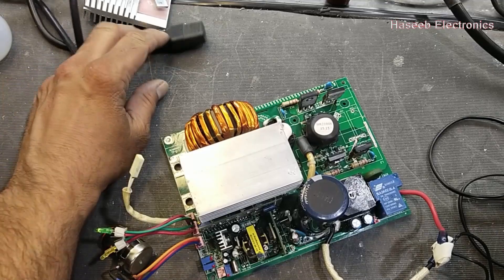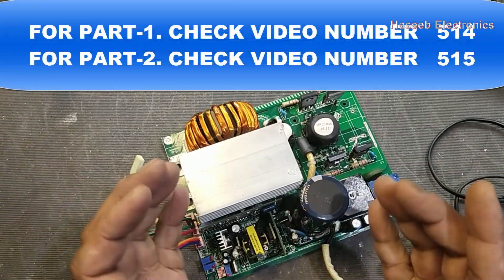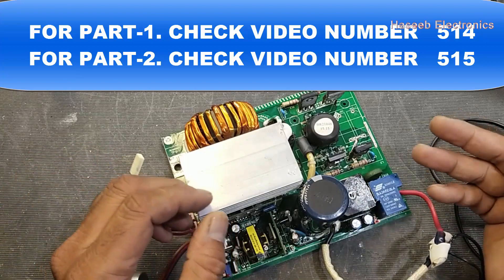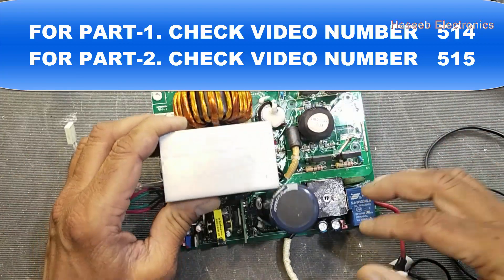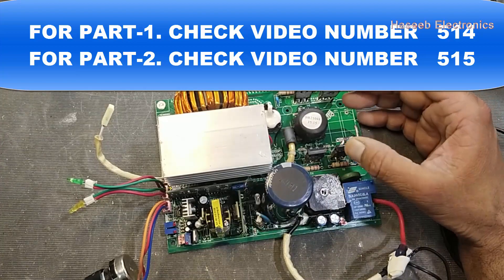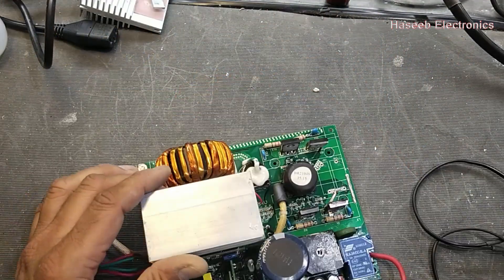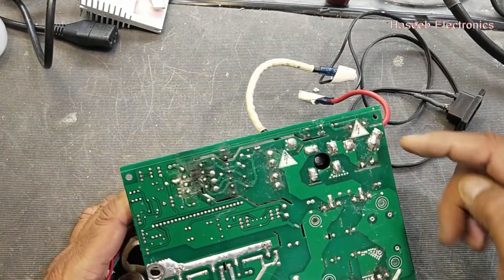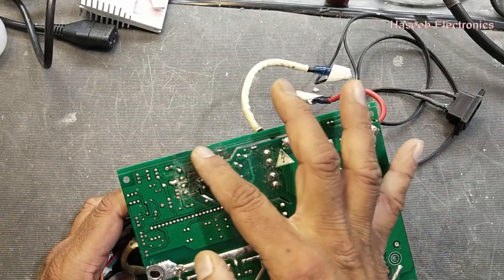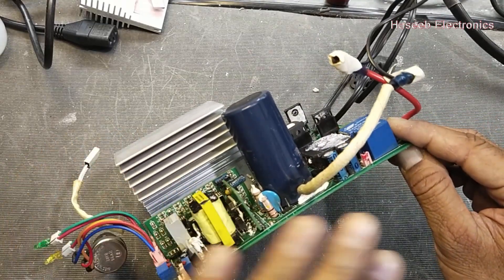Assalamualaikum warahmatullahi wabarakatuhu friends, this is our third video on this inverter welding machine. In our last session we discussed the input power circuits, the high current switching circuit, and the output transformer. We detected that this circuit is not receiving 24 volts at this point, because this SMPS circuit — the low voltage power supply — is not providing voltage.